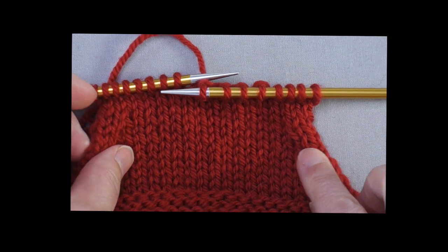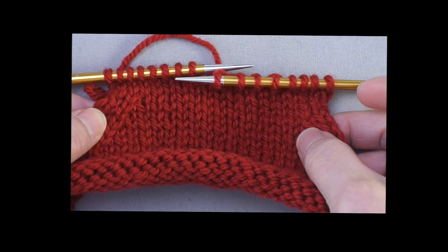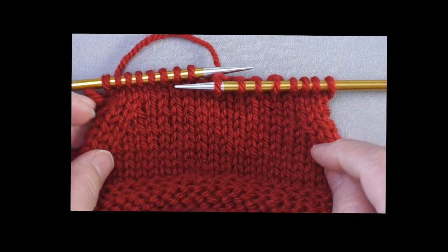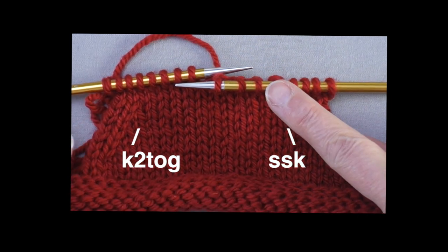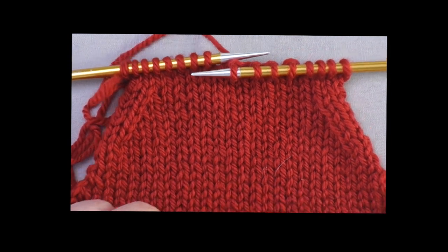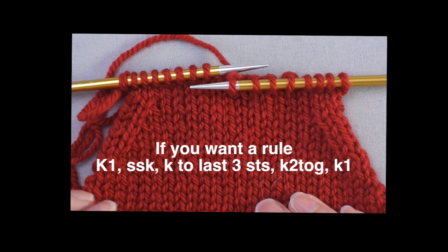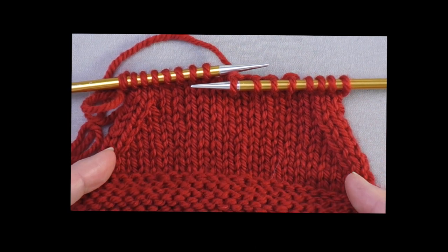In most cases, you want to place the decrease at least one stitch in from the edge. I've worked the third and fourth stitches together, leaving the first two plain, but you could work the second and third stitches. I have a left-leaning decrease — SSK — on one side, and a right-leaning decrease — knit two together — on the other. If you want a rule: knit one, SSK, knit to the last three stitches, knit two together, knit one. That's a common method of working mirror decreases that leaves a selvedge stitch available and creates a defined line of decreases.